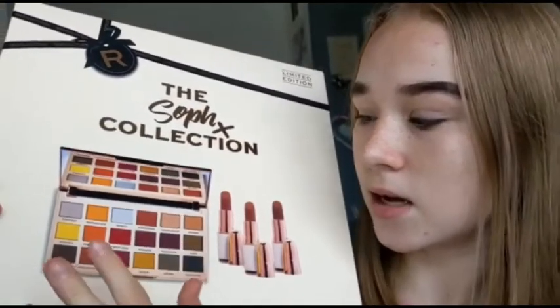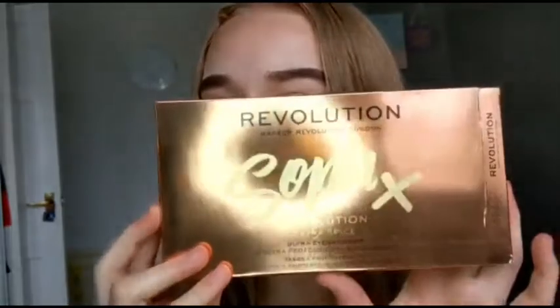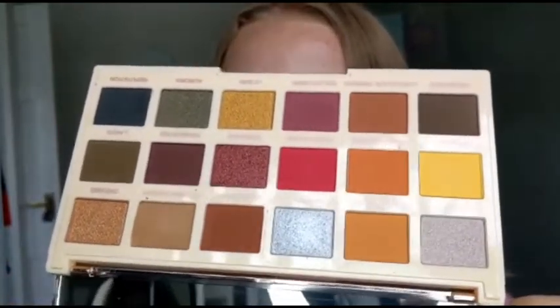So you get her three lipsticks and her Extra Spice palette. This is the box that it came in. The palette here is like very reflective — it's like a rose gold chrome so it's very reflective. But yeah, this is the palette and I'm going to open it up quickly. It comes with a massive mirror which is perfect. But here it is — that's the palette and then I've got the three lipsticks here.